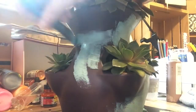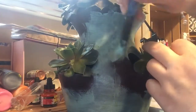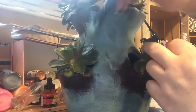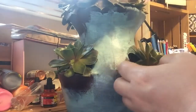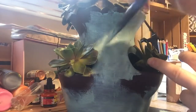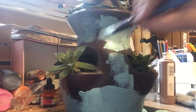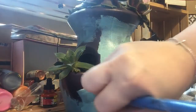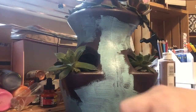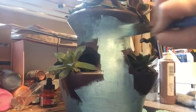For this particular project, the ideal way would be to do it before the plants are in the planter, but because I really liked how this one came with the succulents already in it, I had to kind of maneuver around the plants to get around the openings. It wasn't the easiest thing in the world, but with just a little time and patience it was totally doable.